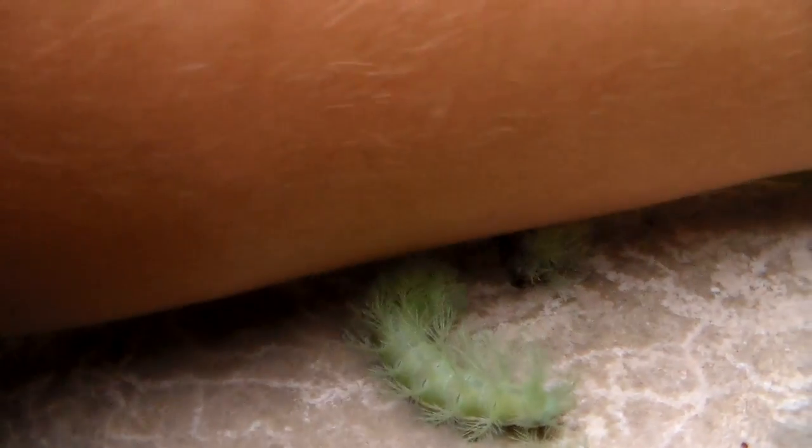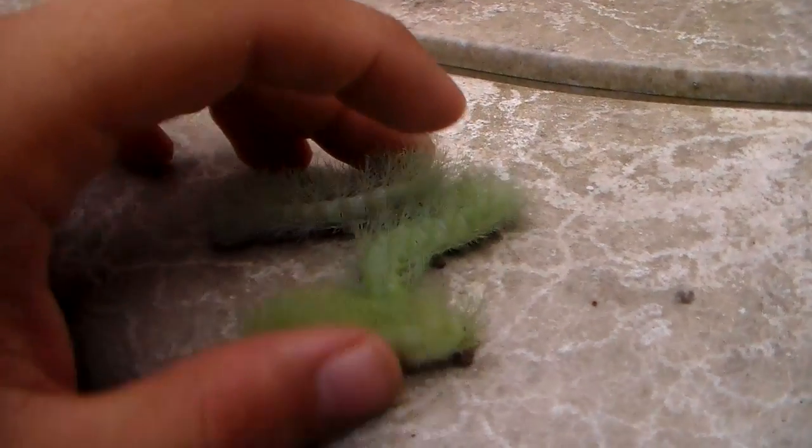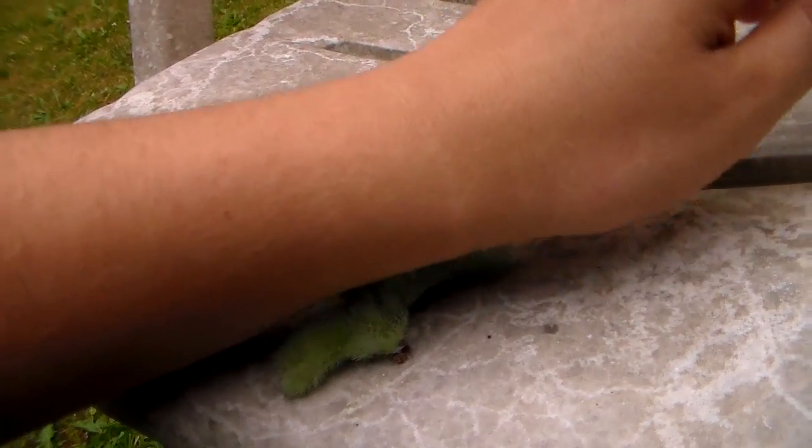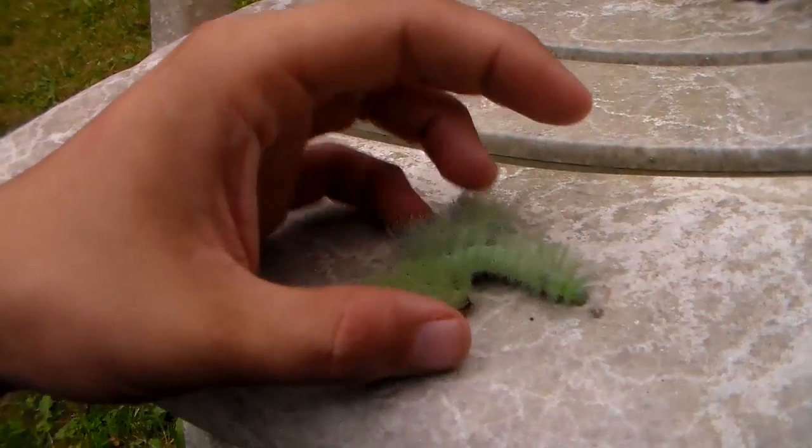I'm going to brush my arm briefly on the spines of these. Ouch. I can feel it burning already. It's a kind of strange sensation. It feels like a stinging nettle, a common stinging nettle. I'm just very gently rubbing over them, but I'm already feeling it. Oh my god, it's already starting.